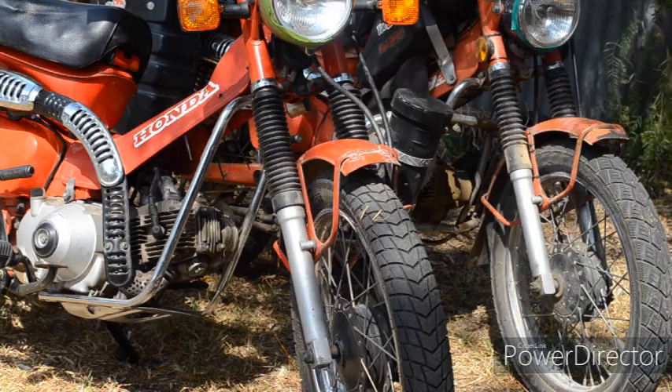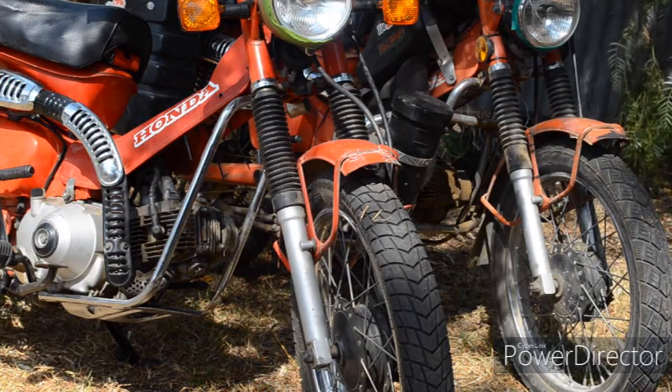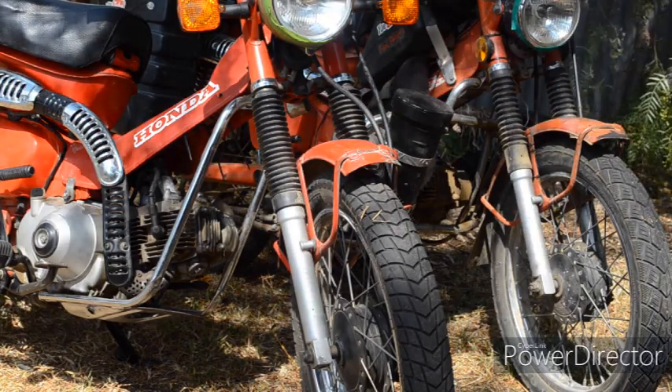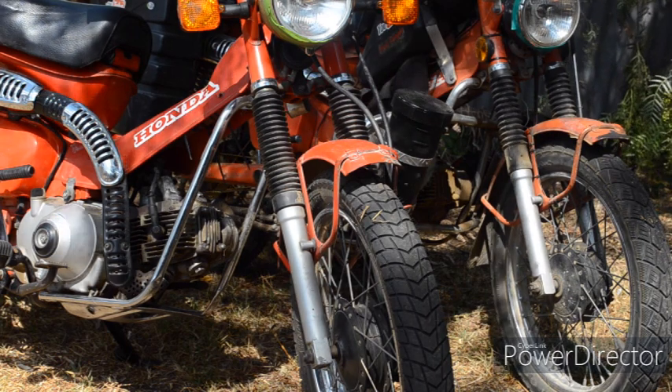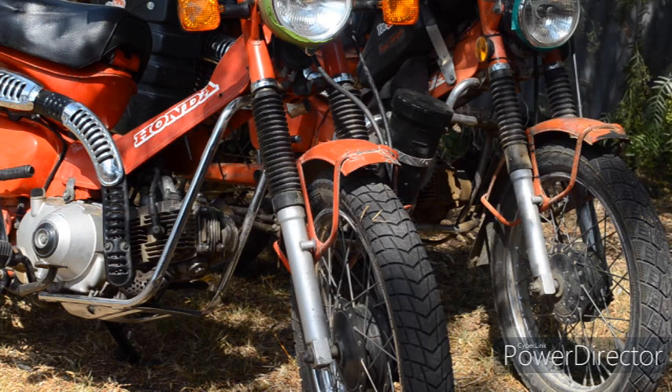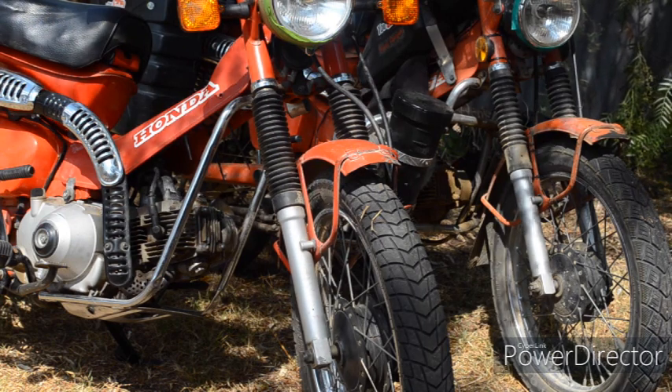To do this conversion, buying all brand new parts can be quite expensive, so to keep the cost down I bought an old CT110 as a spares bike and used the parts from that. Let's get started.